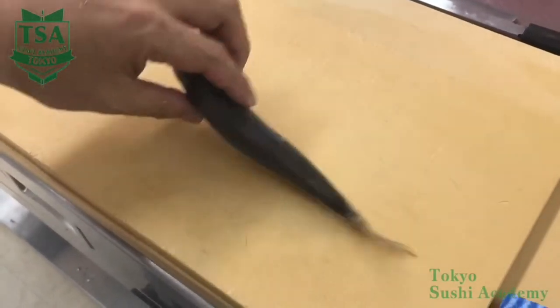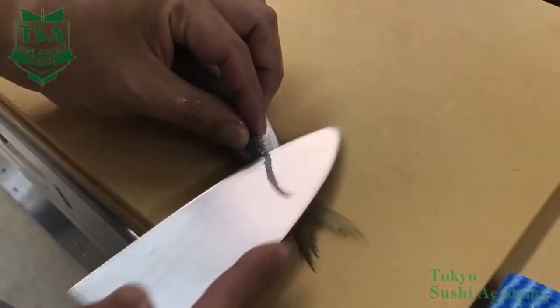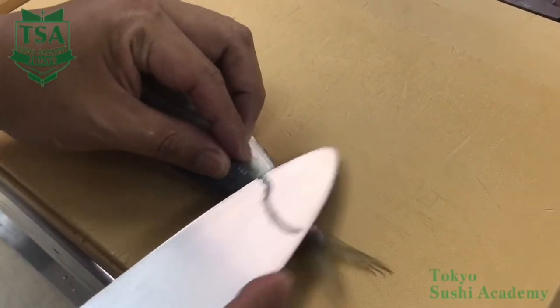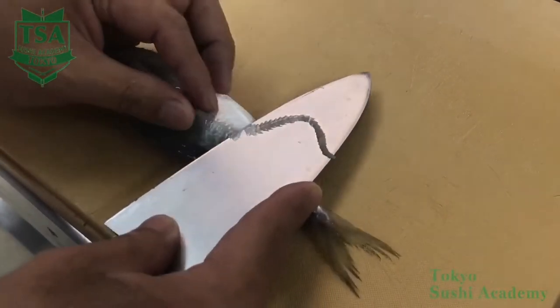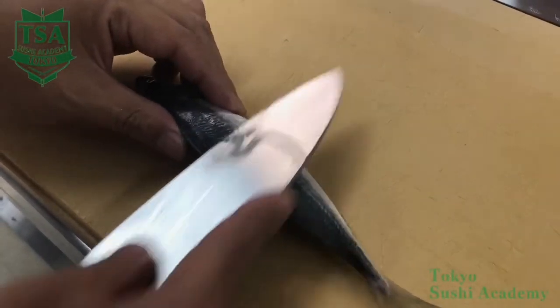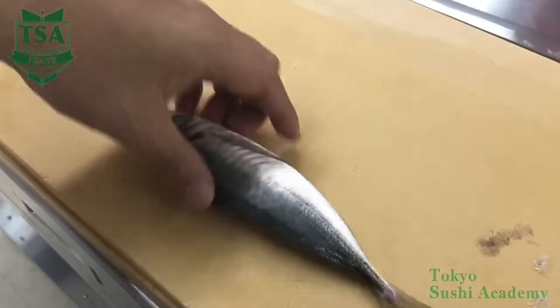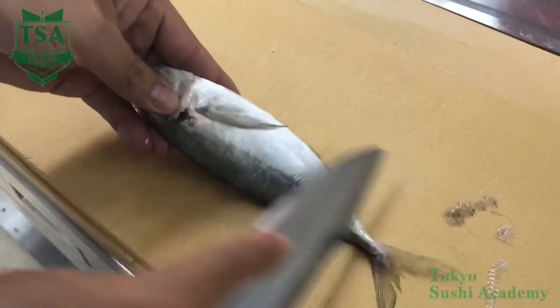In this movie, I would like to explain how to cut open the back of a horse mackerel, which is called nimae biraki in Japanese. At the working site, when preparing the horse mackerel, this is the method generally used. Please imagine the aji furai, which is a deep-fried horse mackerel.